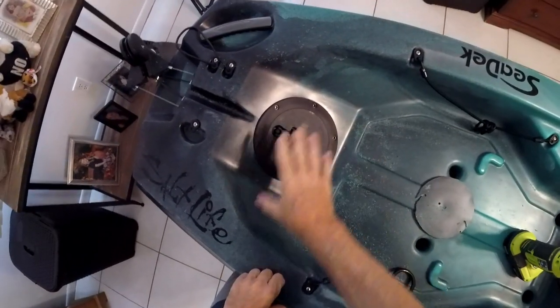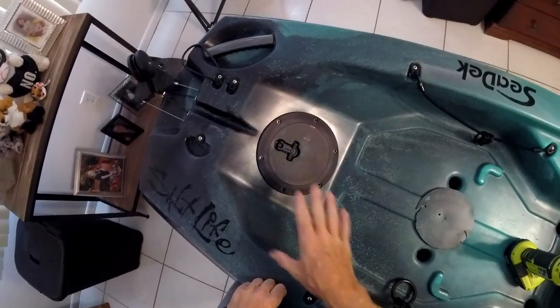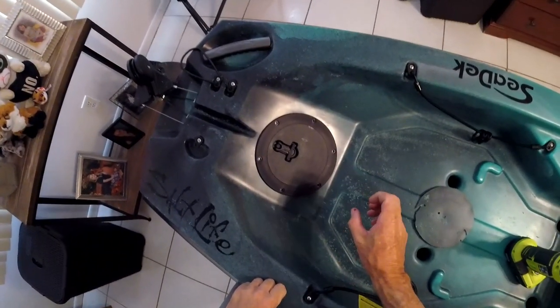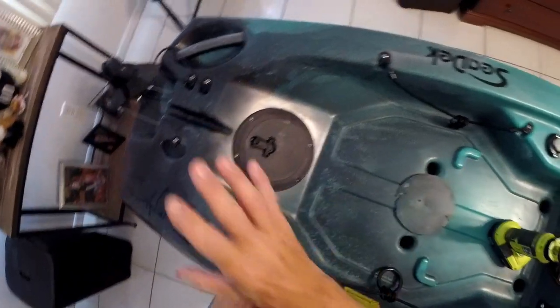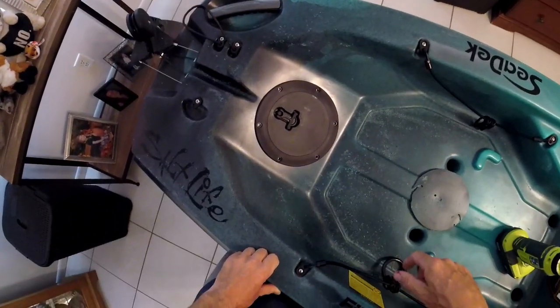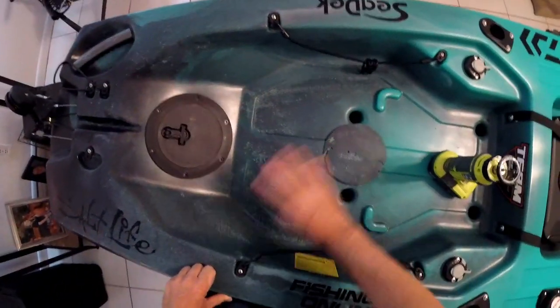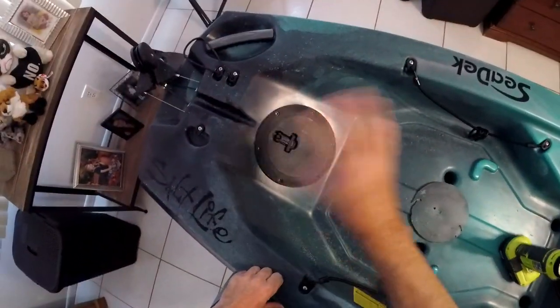I got the hole done and the hatch is in place. I wanted to make sure the hole didn't need to be made a little wider. Before we do anything else, I'm going to get all this cleaned up — we're going to take a vacuum hose and clean this out real quick to get all the shards out of here.